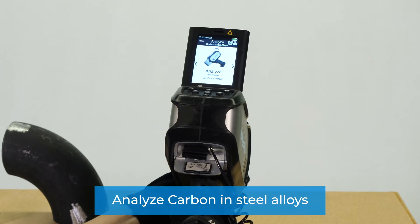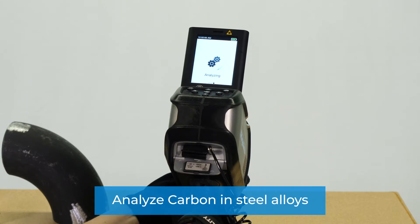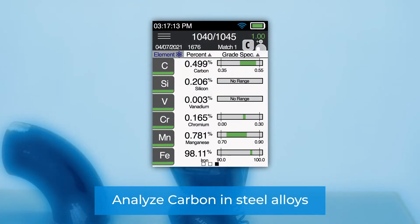With the optional assistance of a purge gas, the KT500 will also analyze carbon and steel alloys and provide a carbon equivalence measurement, so you can limit the use of the consumable to only when you need the carbon measurement.